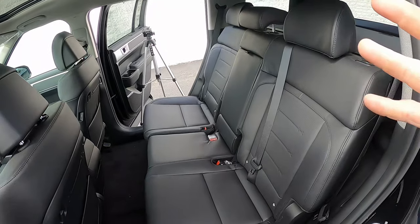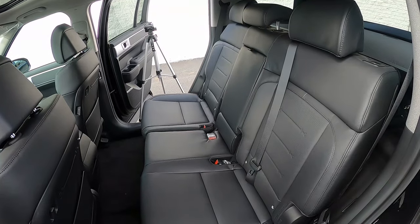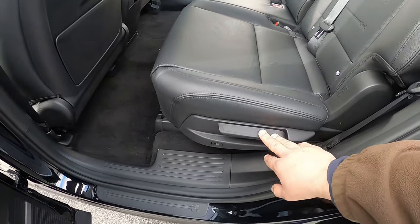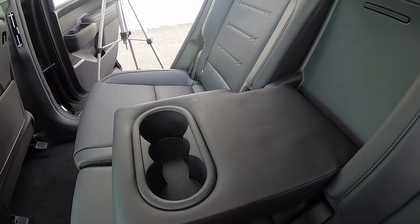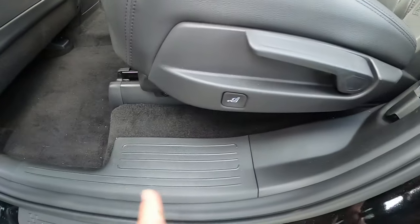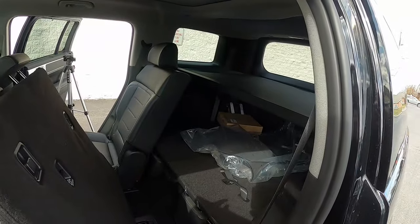The second row offers a standard 60/40 split rear bench seat, or you can option captain's chairs, which reduces seating from seven to six. The H theme pattern continues on the rear seats, which are manually adjustable. The center armrest folds down to reveal more cup holders. On the seat side is a lever for tilt, a sliding adjustment, and a button that slides the seat forward to give access to the third row.